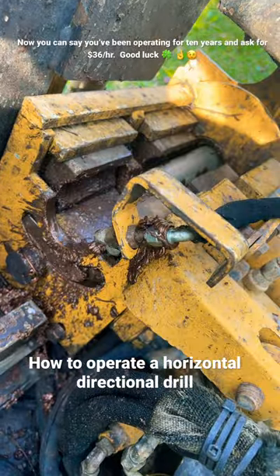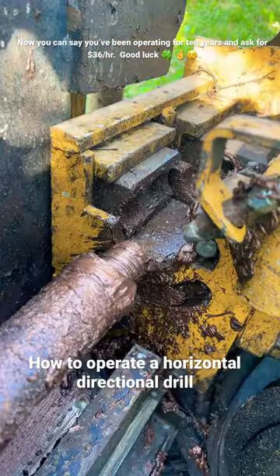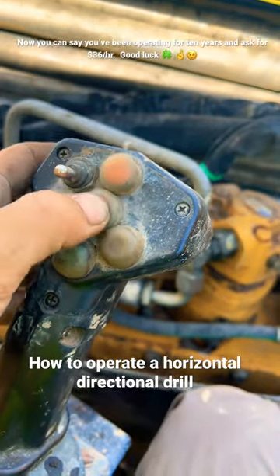Water on, water off, grease. Idle up, idle down.